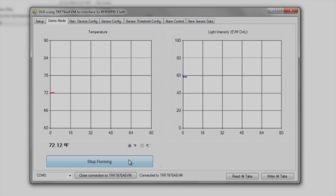The GUI will configure the tag to take both temperature and light sensor measurements. When I place my finger on the thermistor and over the light sensor, the graph shows the temperature increase and the light intensity decrease. I hope this video was useful to inspire some creative design ideas for your next project.